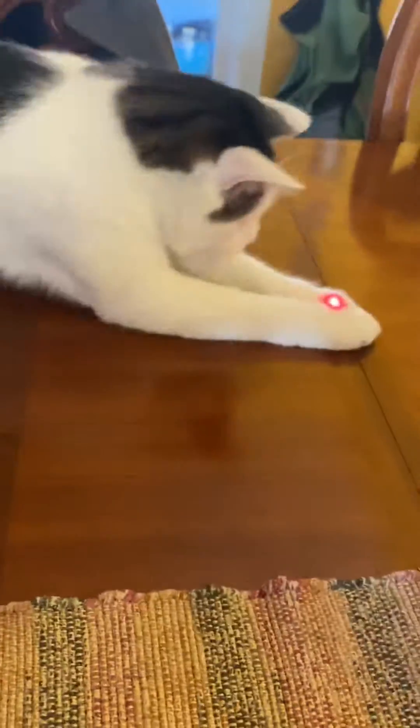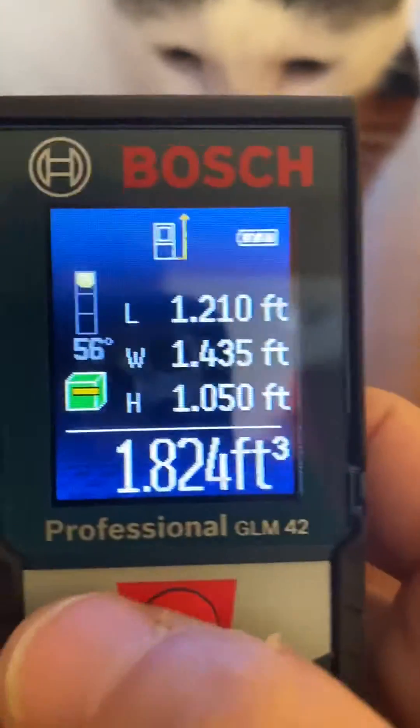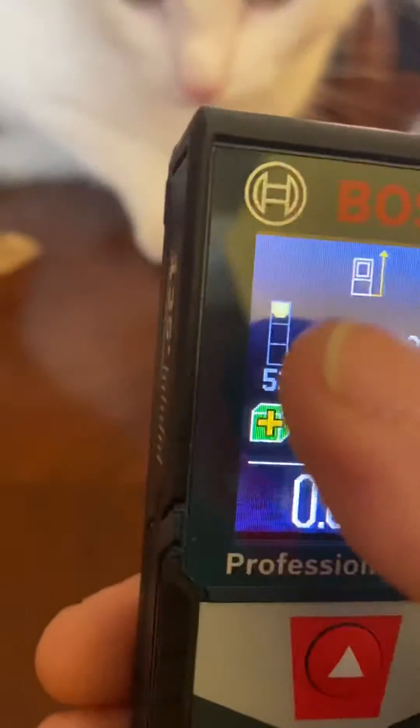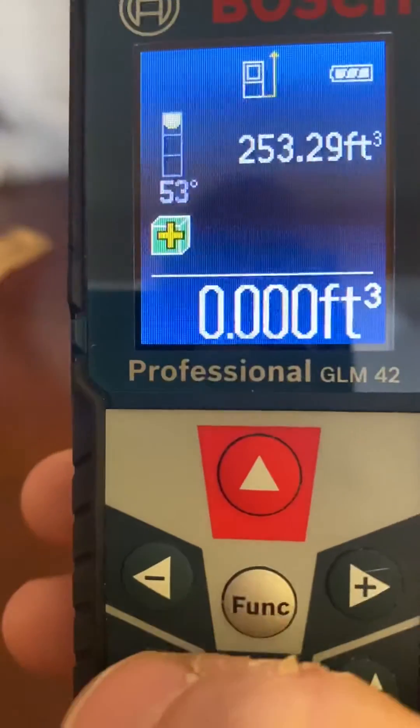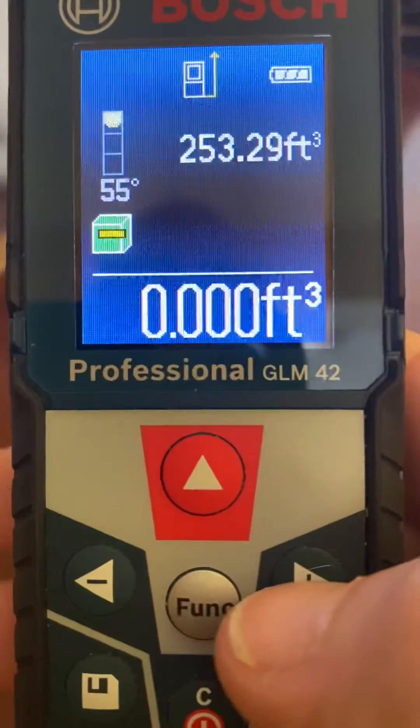I'm going to play with the cat. Pow, pow, pow, pow. So that subtracted it. Whatever your next set of readings is going to be, you hit the plus or the minus before it.